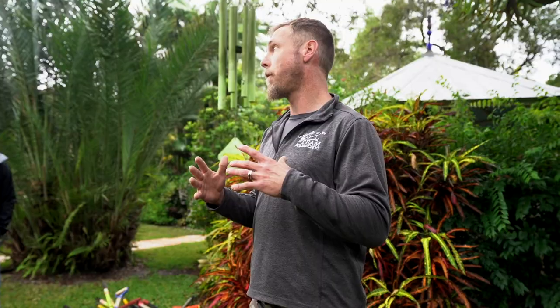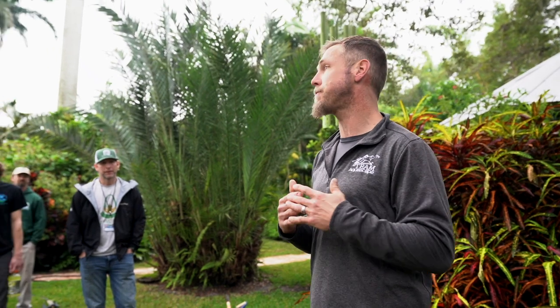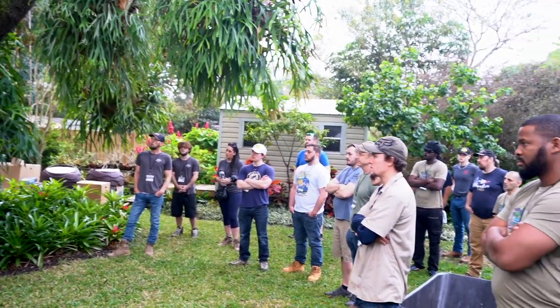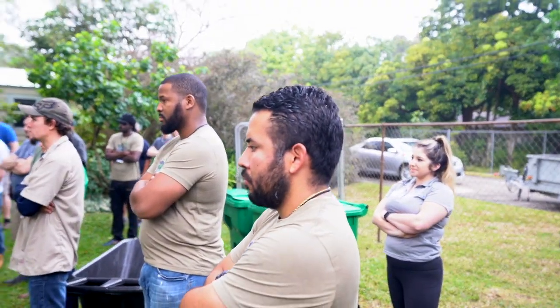Thank you all so much for taking part in the winter retreat. One thing I will ask is if you have a question, please do not hesitate to stop me and ask. This is an entry-level water feature class — I'm an open book, I am here for all of you. I really appreciate you guys investing in yourselves and allowing us to help you with that. Please feel free to stop me at any point. Does that sound fair?